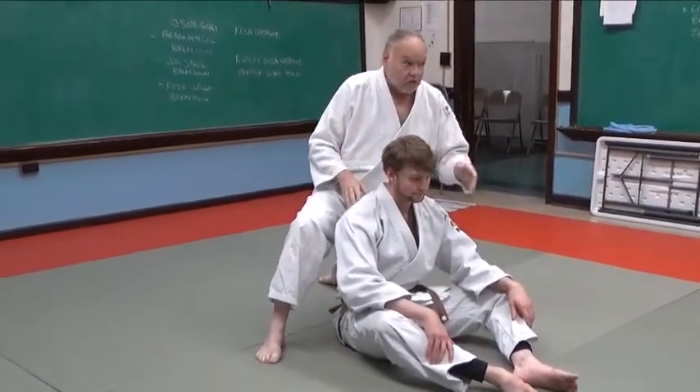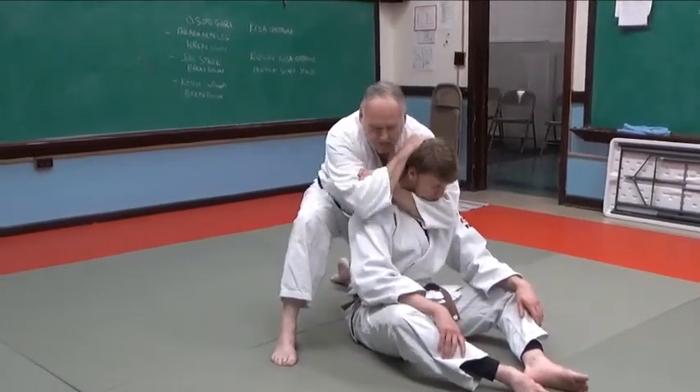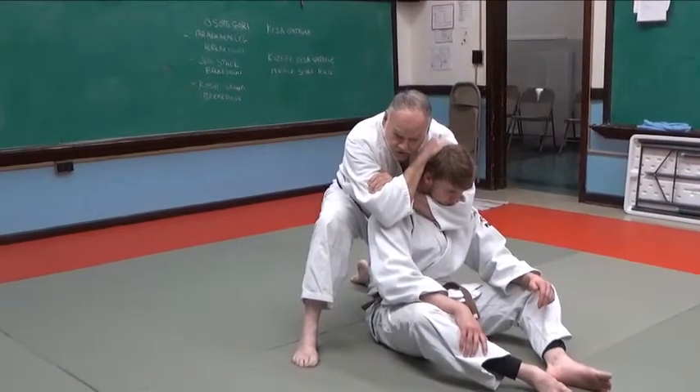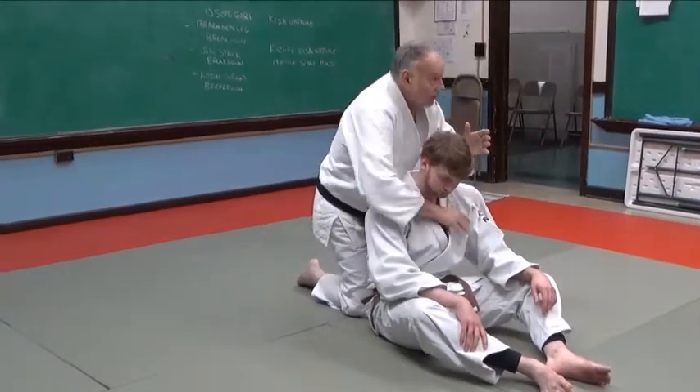The other one is the figure four. I reach around here and grab my palm or my biceps. That's the figure four variation. These are the two basic configurations of Hadaka Jime.